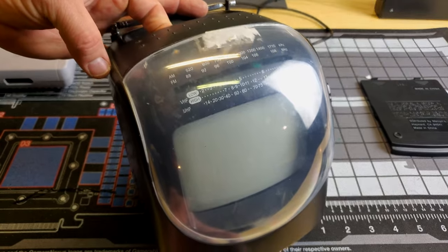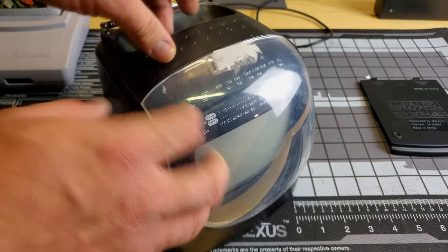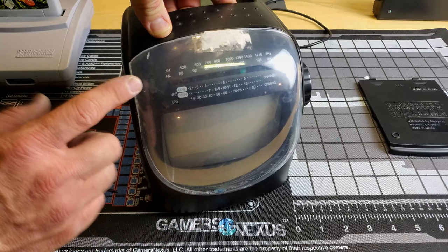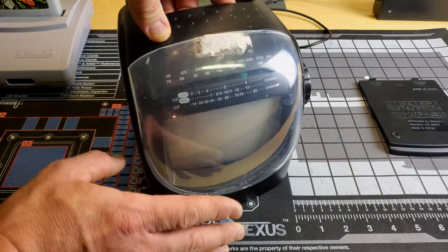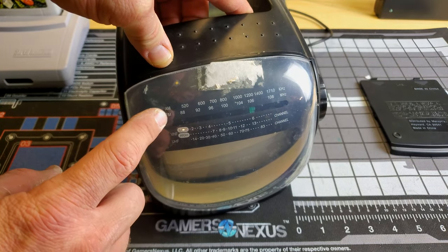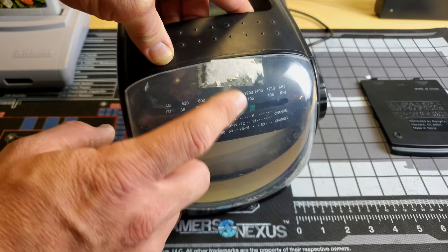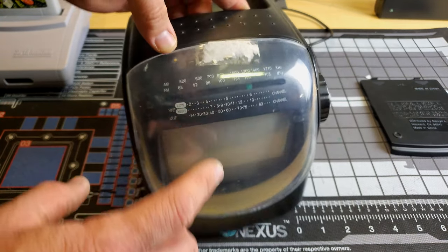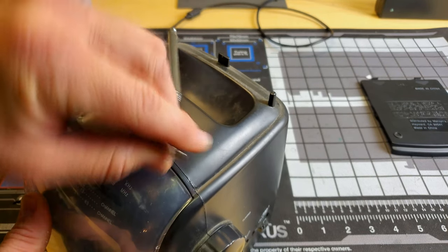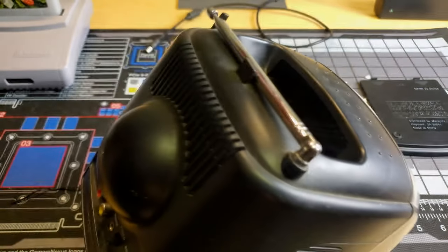I also want to check out the inside, but first off just the cool aesthetic look of this. This is obviously a portable television and this is one of the later models — specifically from 2004. The cool thing about this is not only does it have this really neat almost space helmet-like front design over the tube area, but this particular model does come with both FM and AM radio, so you can still pick up those stations. If you look behind here it does have an antenna — a standard FM and AM radio antenna — and it's got a nice handle right here at the top.